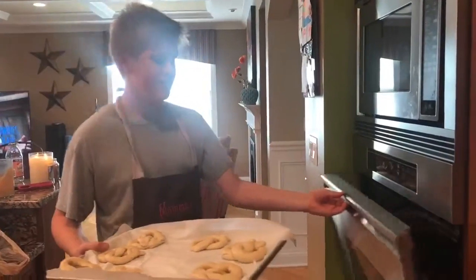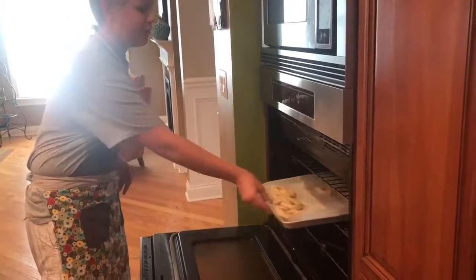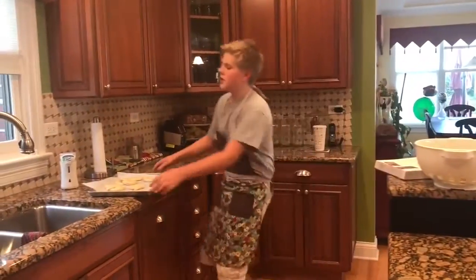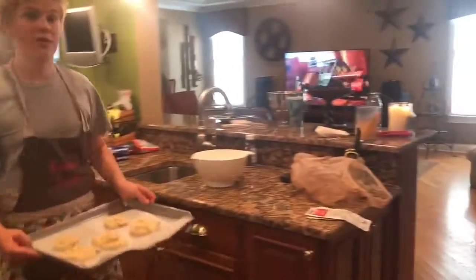We're going to place them into the oven for 12 to 15 minutes. And we'll do that for the other tray too. Usually you put on oven mitts but I don't know where they are and I'm a professional, so...